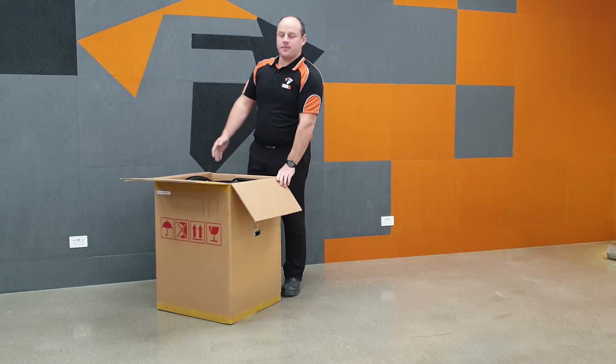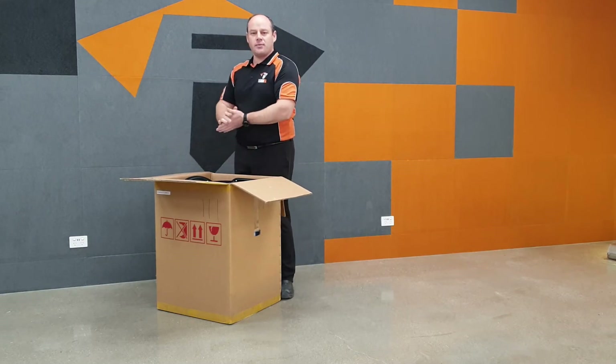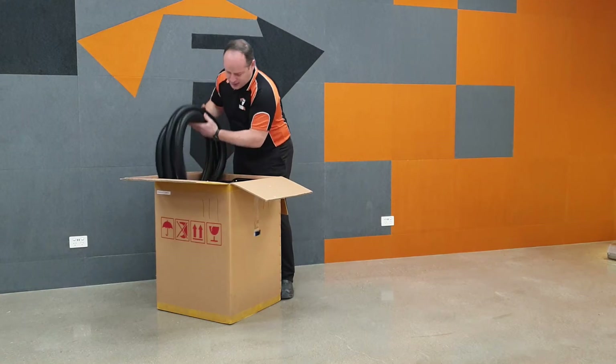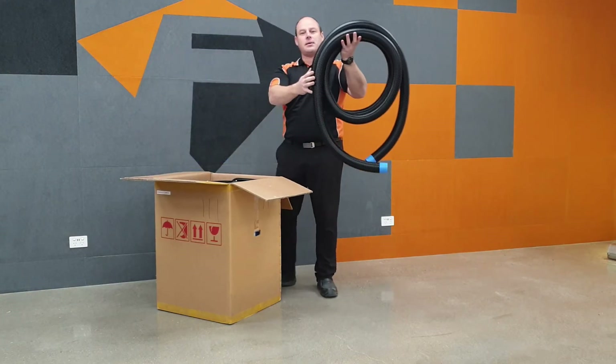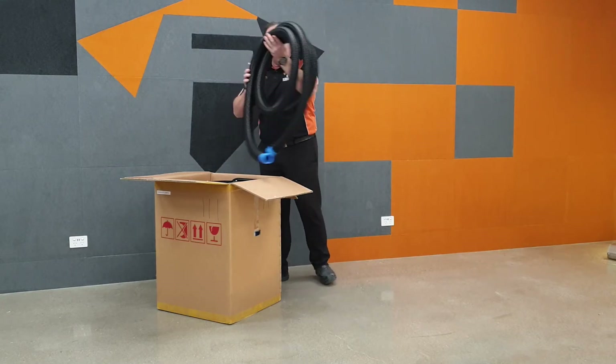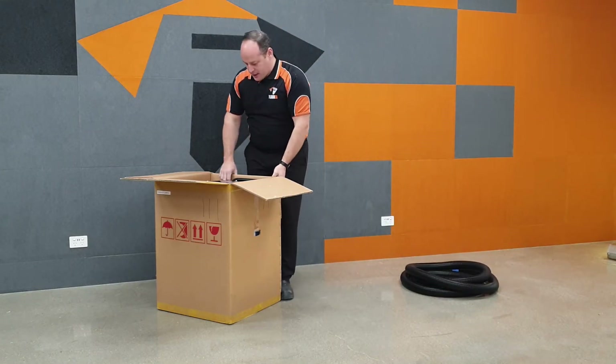Inside the box there should be a hose and a vacuum manual. We have a 50mm hose with the same end on both ends, and the vacuum itself.